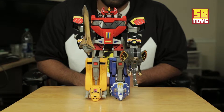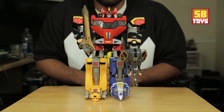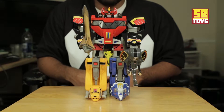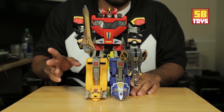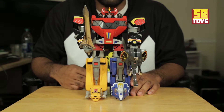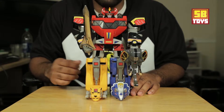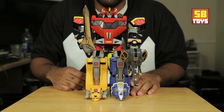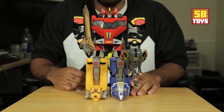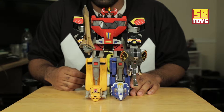YouTube, what's up, it's your man SB again. Thank you for coming back to my channel, you're watching SB Toys. If you haven't already, subscribe to the channel, make sure you check out the other videos as well — like and comment them, share them, and spread the word about SB and his toys.